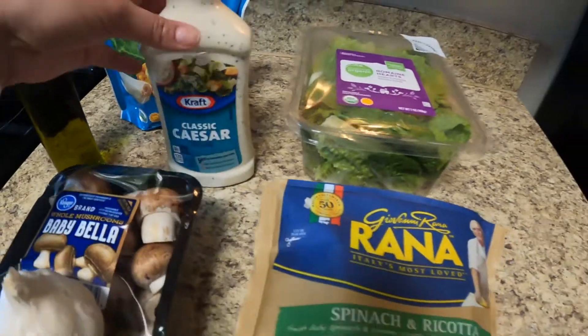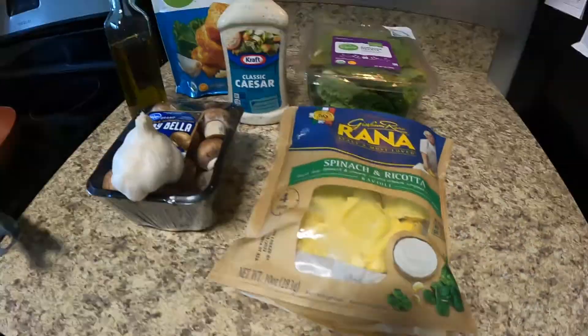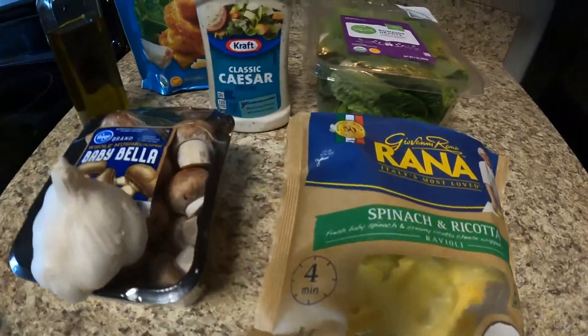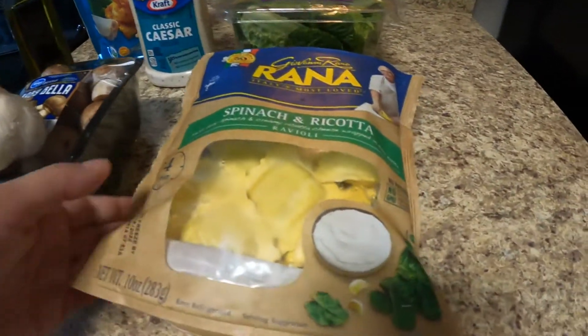Hey, you guys, welcome back to our channel. As you can see from the title of today's video, I'm going to be sharing with you a simple, effortless dinner under 10 minutes.